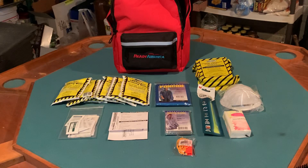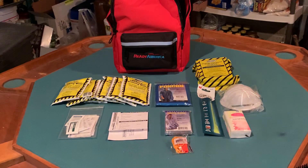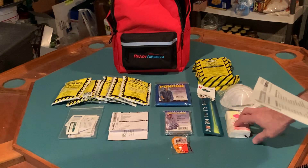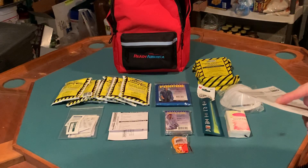The kit is supposed to come with nitrile gloves, but that is one thing I don't believe came in my particular kit. Instead I got a tissue pack, so it fell a little short on the PPE side.